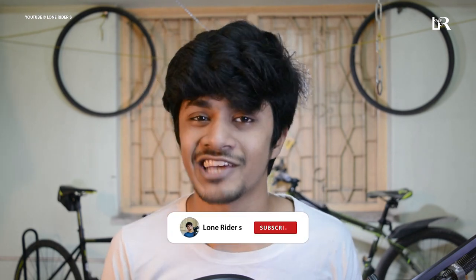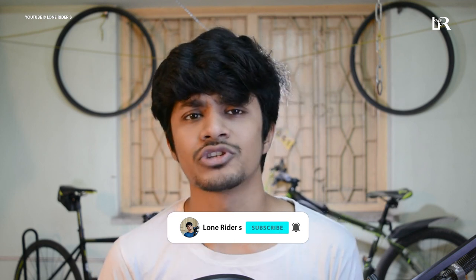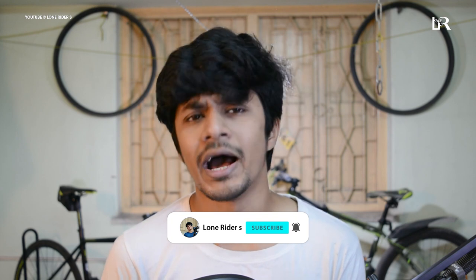If you like this video, please press the like button and subscribe to the channel and press the notification bell so that you can see more videos. Please leave comments and I hope you enjoyed the video.